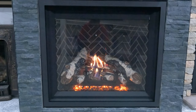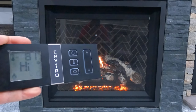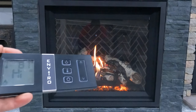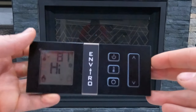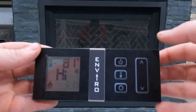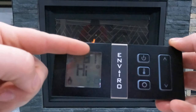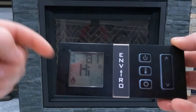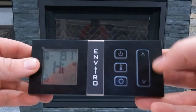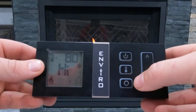Today we're going to take a look at the Enviro remote system and go over how to use this remote. It's compatible with the Pro Flame 2 system. On the left-hand side we can see our LCD screen — we'll go over what all of these symbols mean in just a few minutes. On the right-hand side we have our up and down arrows, our power button, thermostat button, and our scroll wheel.